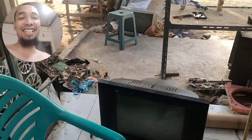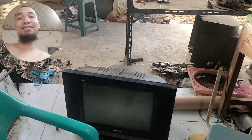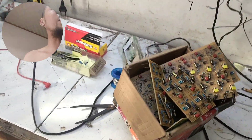Assalamualaikum warahmatullahi wabarakatuh, teman-teman ketemu lagi di bengkel wabak service, bengkel tempatnya teknisi-teknisi pemula kumpul. Ada televisi rusak seperti biasa, televisi rusak, jadi belum tahu kerusakannya apa, dan kita beresin dulu.